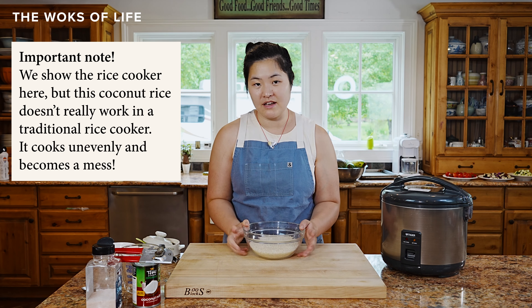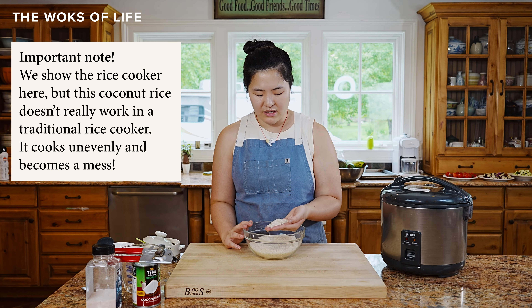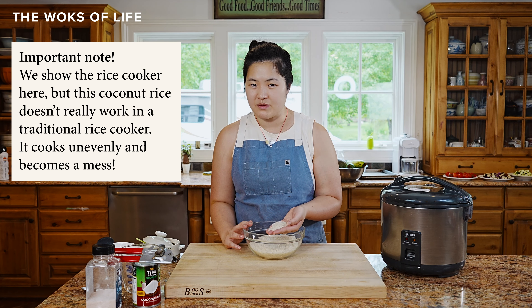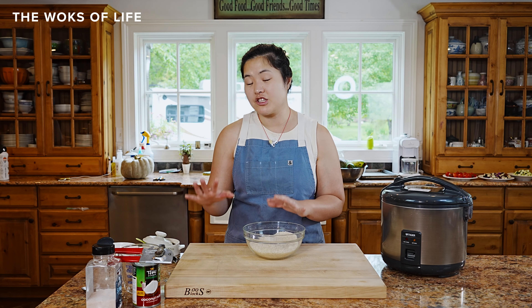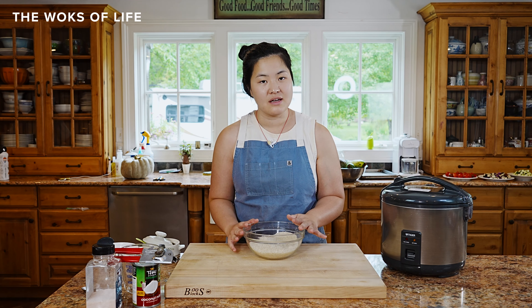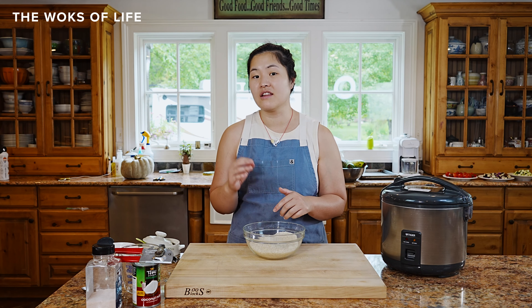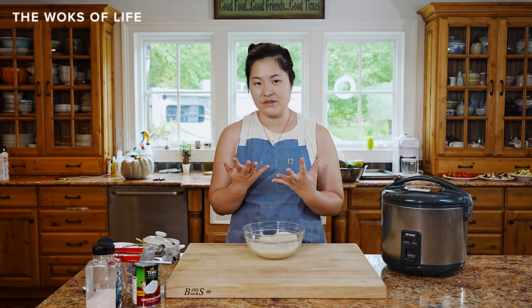I'm going to start with two cups of jasmine rice. Jasmine rice is really our preferred white rice — we use it basically anytime we call for white rice. And instead of cooking it with just water, we're going to be cooking it with coconut milk, a little bit of salt, and a little bit of sugar. The sugar brings out the sweetness in the coconut, and the salt elevates all of those flavors.